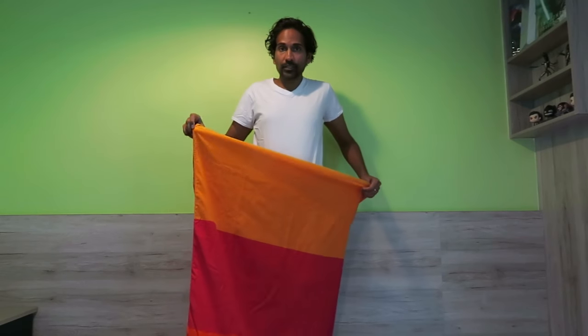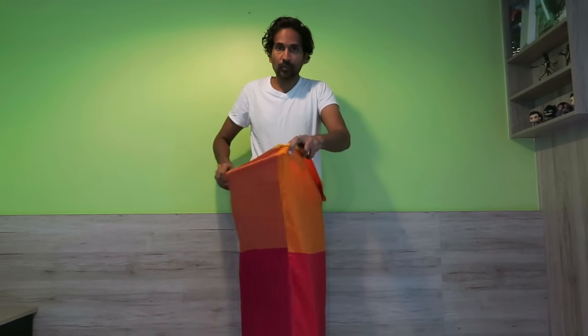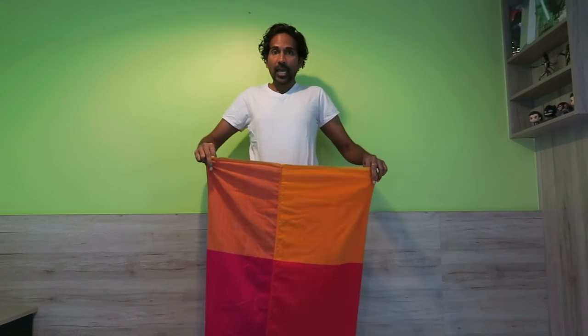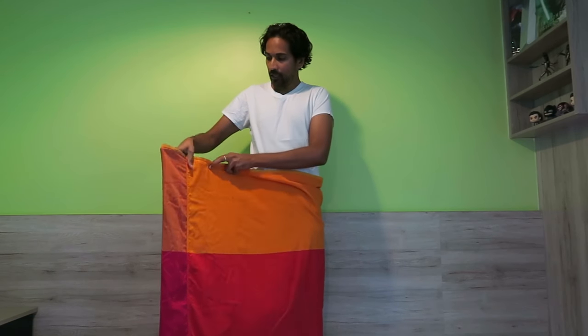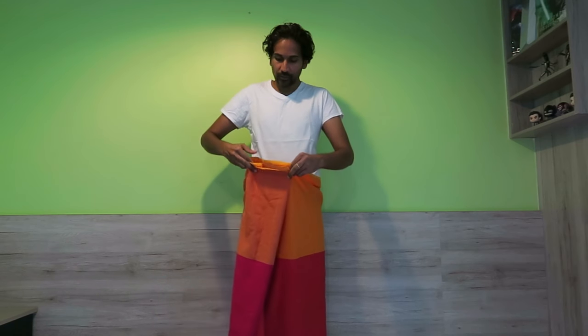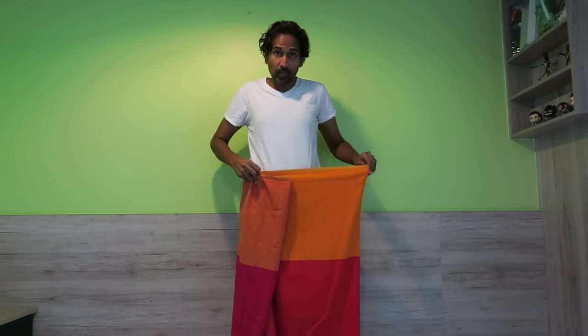First, decide where you want the seam. It can be either to the side, or if you want to cover it up, you put it to the front. So let's put it to the front — it's very easy. All you need to do is create two flaps. We're going to create one flap here, and form follows function, so you'll see why this is being folded this way.